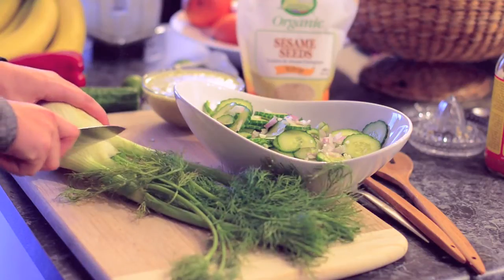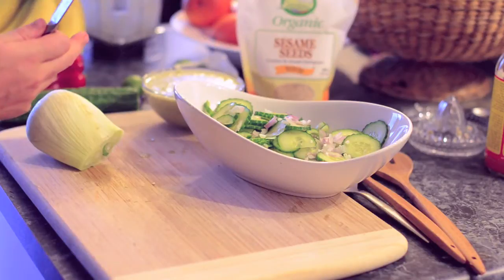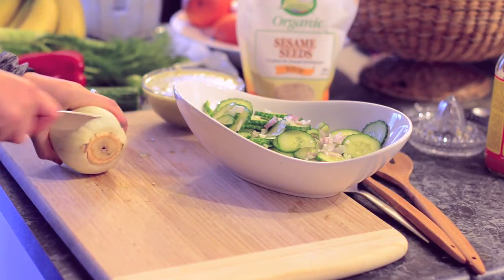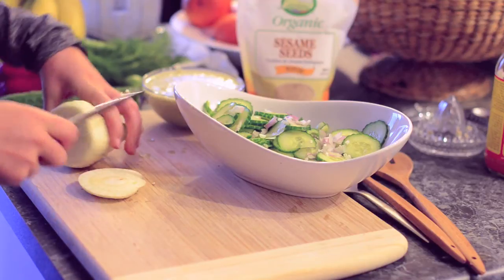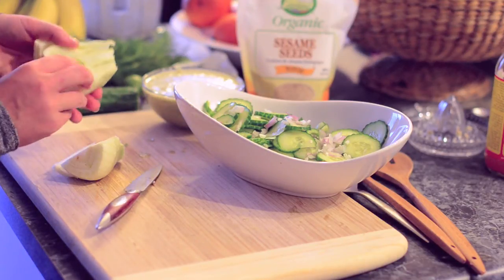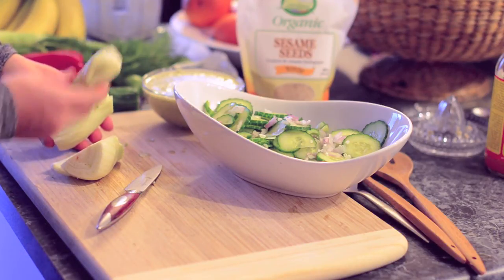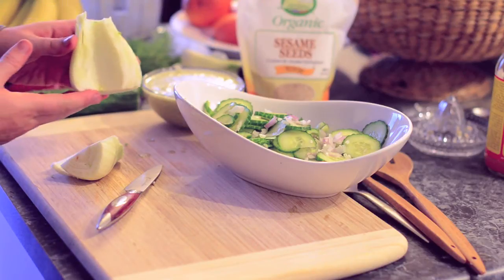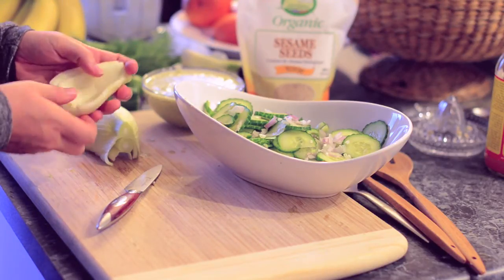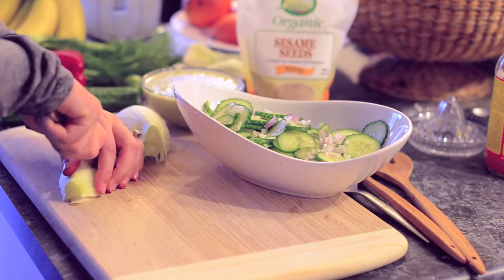Here's our fennel — fennel time! Chop off those tops and we'll use them for garnish later. I always take out the center hard part of the fennel bulb because it's a little bit harder to chew. You don't have to do this, but I take those out. Then we'll chop it up and add it to our salad.